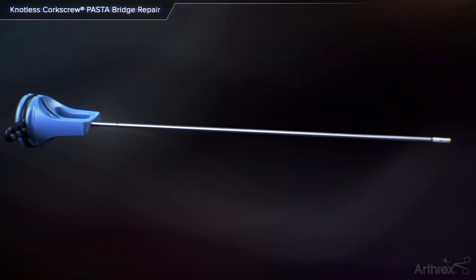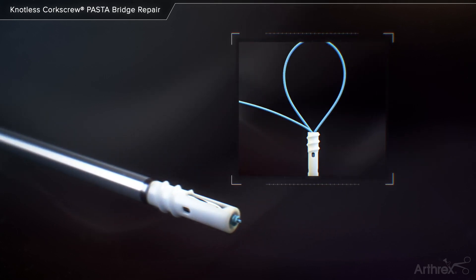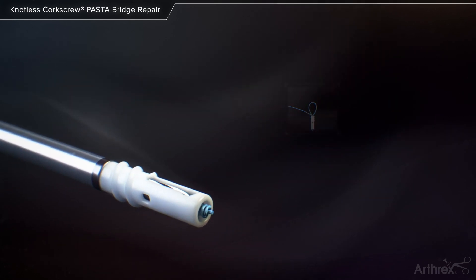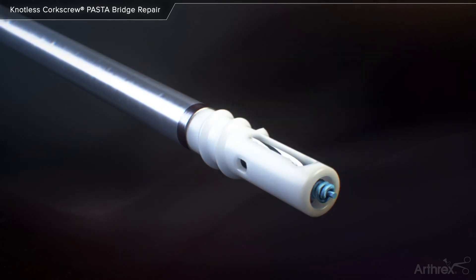Knotless Corkscrew Pasta Bridge Repair. The 3.9mm knotless corkscrew anchor is partially threaded and features a tensionable knotless mechanism within the anchor body. The knotless technology can be used to interconnect two anchors for a completely knotless double row repair.